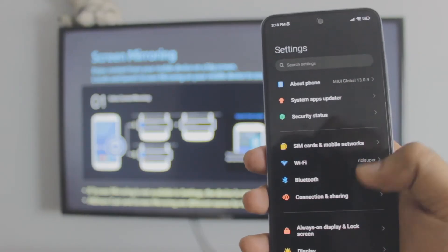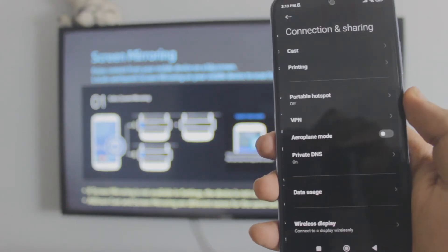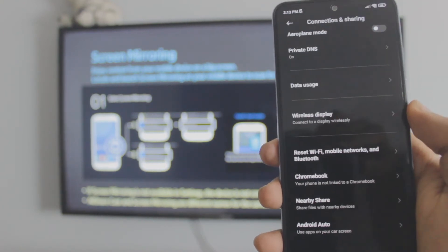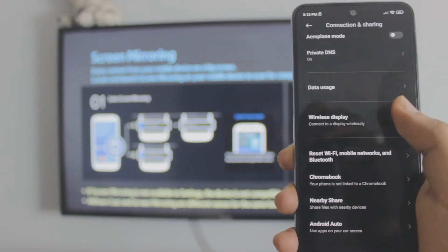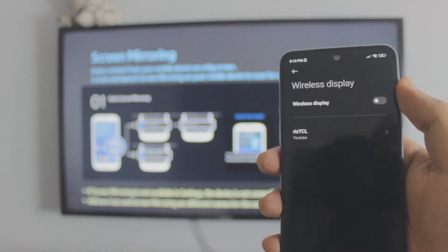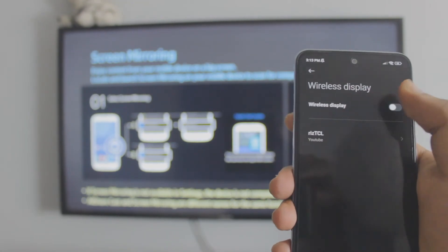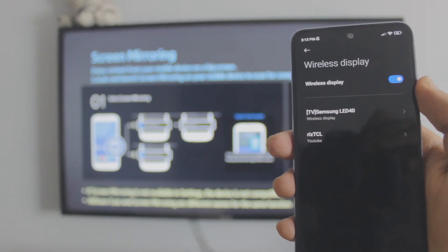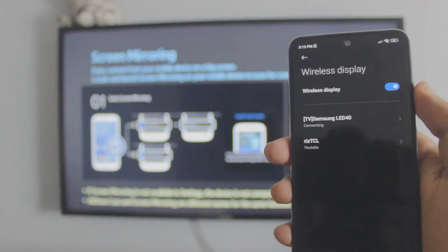On your phone, go to the connection and sharing settings — this menu might look a little different for different Android users, but it works the same way. Find 'Wireless Display.' As you can see I have wireless display in my connection settings. It will automatically scan for TVs. I have a TCO which is an Android TV, but since Samsung is not an Android TV, you have to enable the wireless display settings. Once you enable the settings you'll see the option for your Samsung TV.